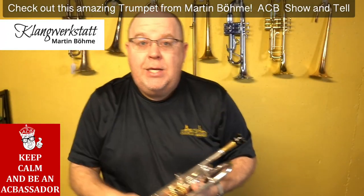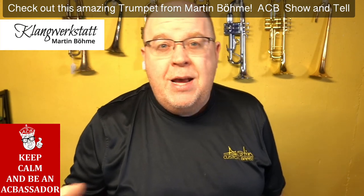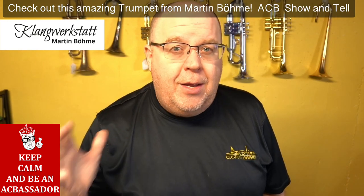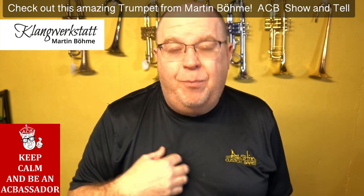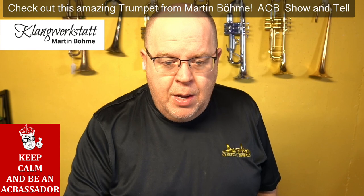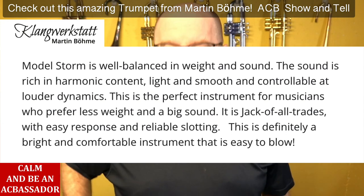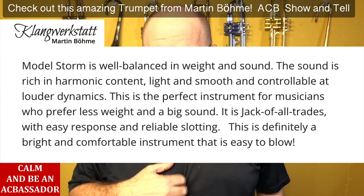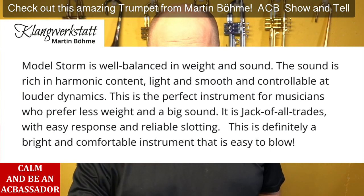The result is just a really great all-around trumpet. If you've played the tumultuous horns and felt they were a little too wide — I have to be honest, I love the tumultuous trumpet, but it's a little too wide for me to play in the KCJO. I need something that blends with Bach, collicials, and lightweight Bach, collicials, and Schilkes. So I need a horn that's a little lighter, a little brighter. Here's how Martin describes the horn: it's well-balanced in weight and sound. The sound is rich in harmonic content, light and smooth, controllable — a perfect instrument for those who prefer less weight and a big sound. Jack of all trades.